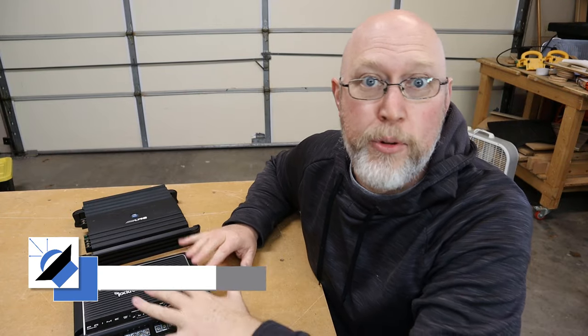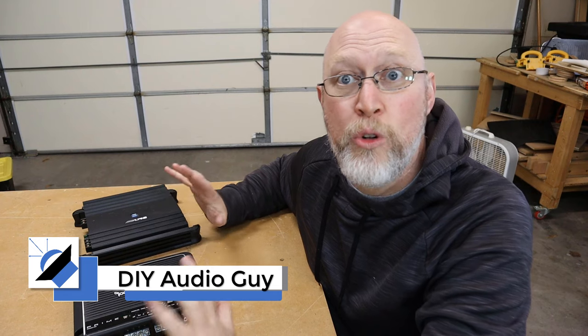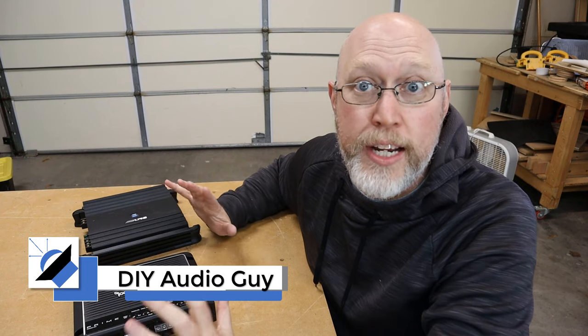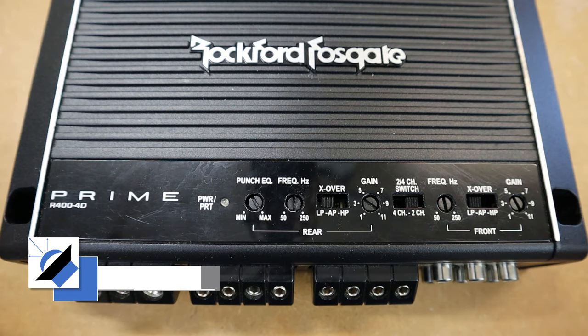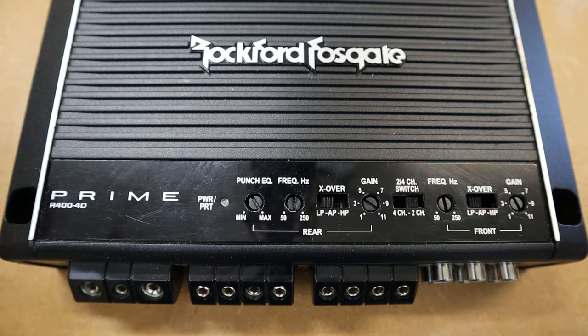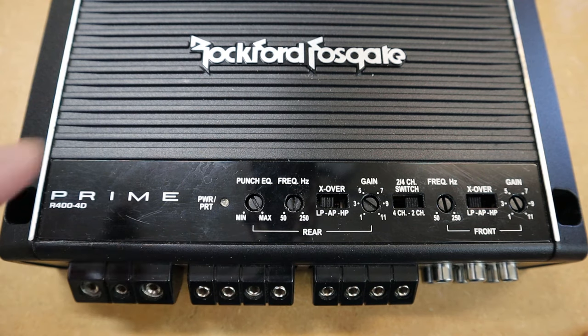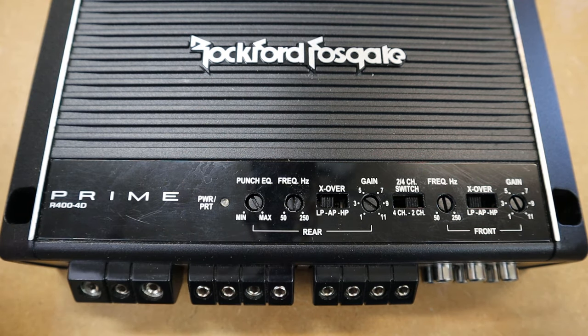I've got these two amplifiers here and I'm going to zoom in close and show you what the bass boost looks like on these amplifiers. Here we have a Rockford Fosgate amplifier — it's a four channel amplifier. Before you set the bass boost, you want to make sure that you set the gains properly. We can see a gain control for the front channels and a gain control for the rear channels of this four channel amplifier.